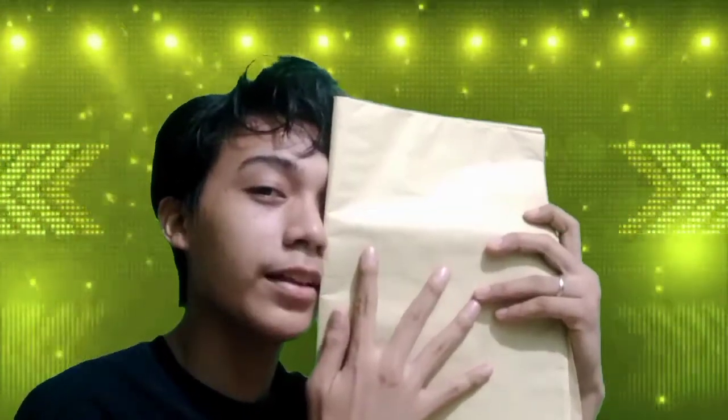Pattern paper — in sewing and fashion design, a pattern is the template from which the parts of a garment are traced onto fabric before being cut out and assembled. Patterns are usually made of paper, like this.